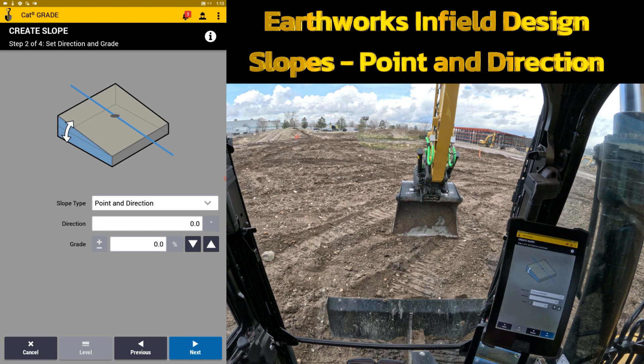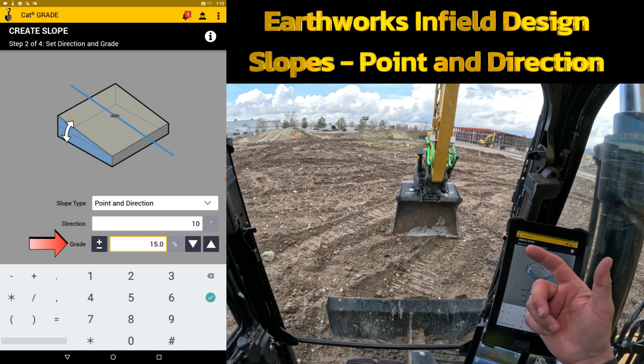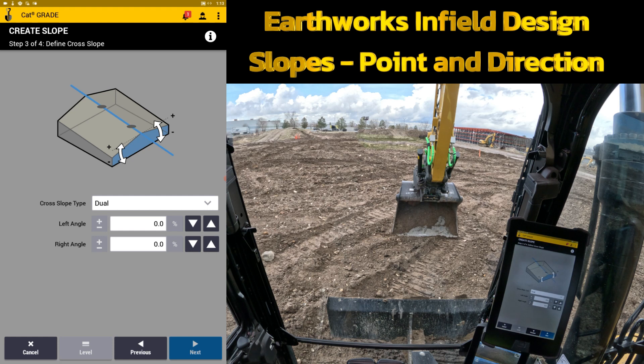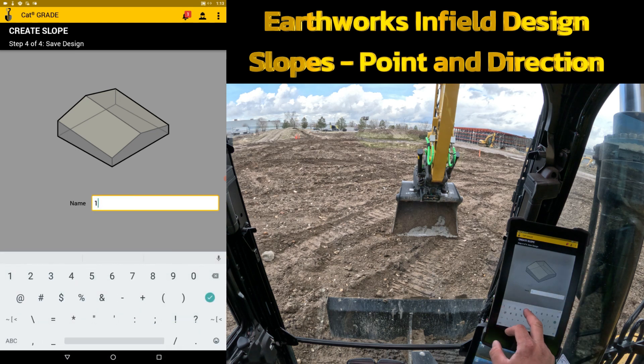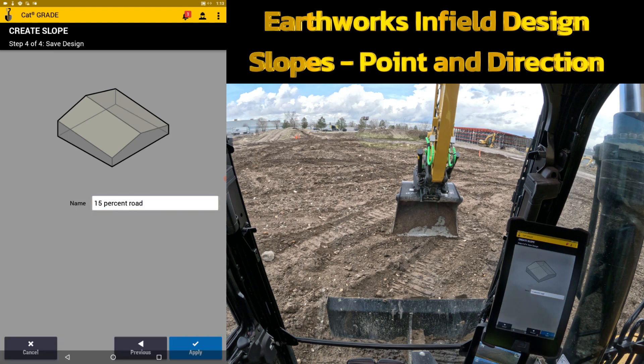Now it asks what direction I want, and I know from my previous screen that I want 10 degrees — that's what I'm headed at. It then asks what percentage I want to cut at. I'll put in 15 — that's pretty aggressive so it shows well on screen. The plus or minus determines which way it goes. So: point in direction, 10 degrees, 15 percent slope. I'll hit next, which allows me to do the same break options to the side — I'll leave those flat. Hit next again, name it the 15 percent road, and hit apply.